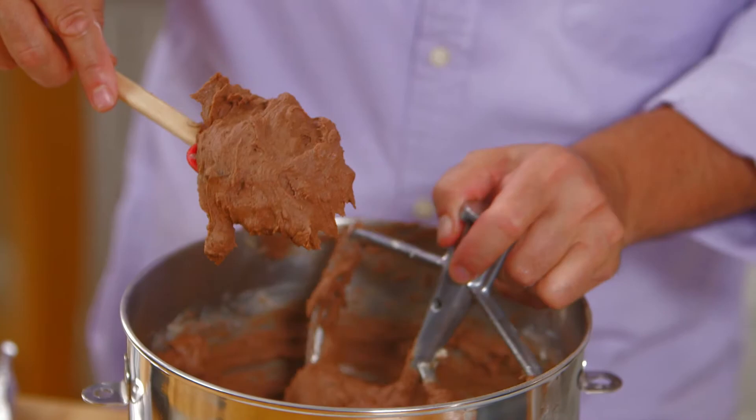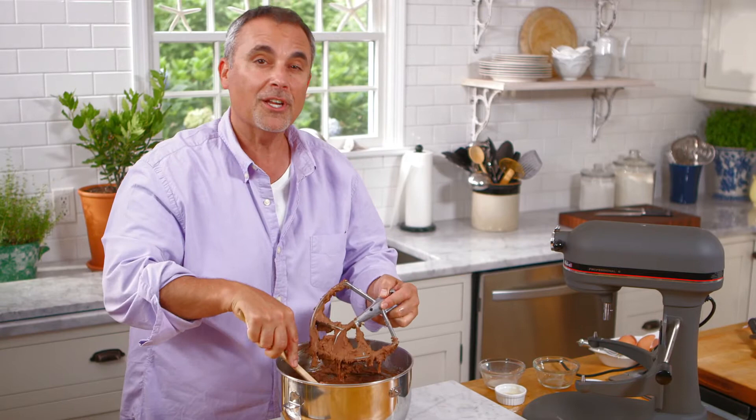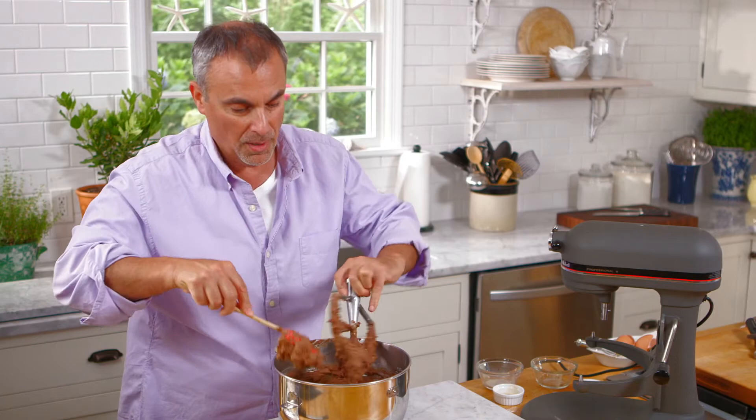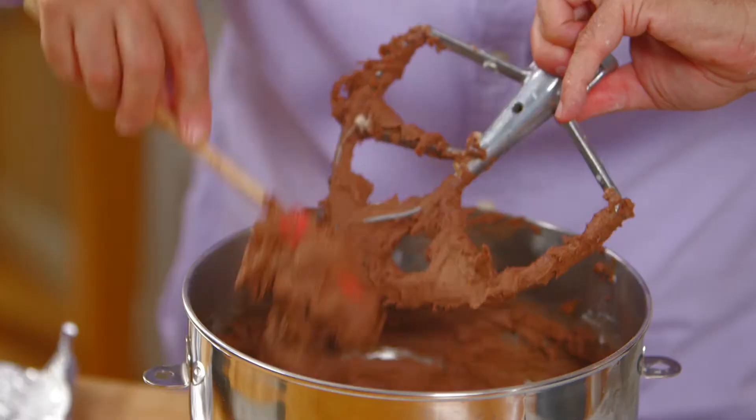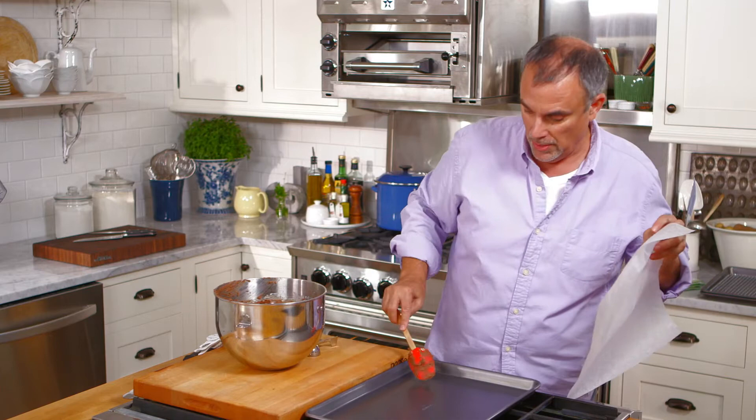This is exactly the way the batter should look — nice and creamy, soft, with the only lumps being chocolate and pecans. We're going to pan these up and bake them in a 350-degree oven for about 8 to 10 minutes. On my sheet pan I have parchment paper, which helps them not stick and means there's no need for pre-greasing.